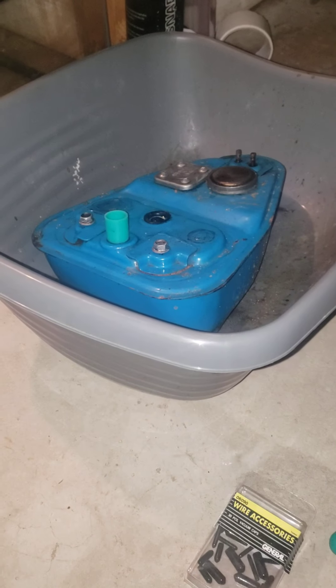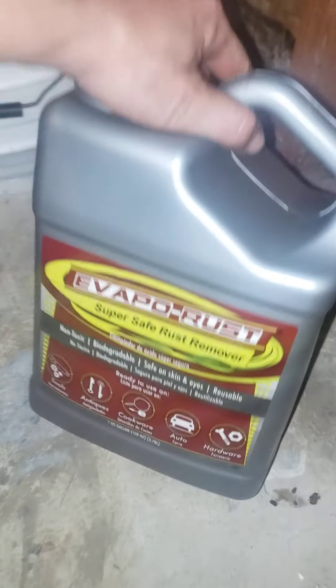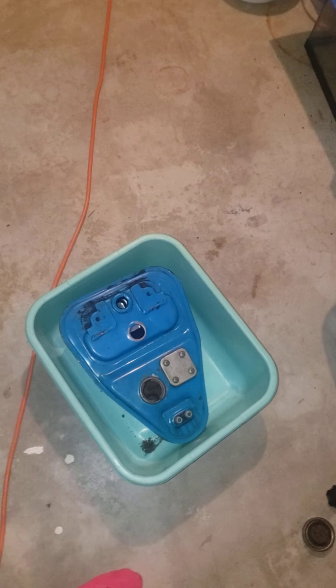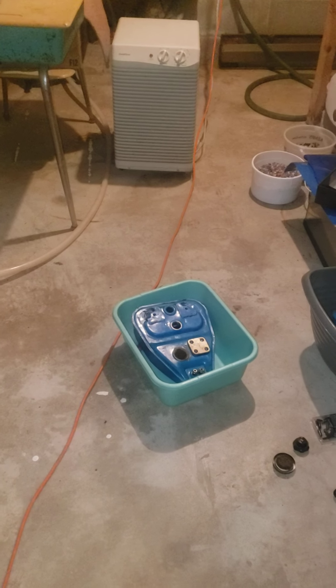When that one's done, I want to be able to dump the expensive Evapo-Rust from here into here if it doesn't look too bad, to help give it a treatment too. Because that stuff is spendy and you've got to fill it all the way up - it's a gallon, so it'll fill almost that whole thing with a little extra to top it off as you go from shaking it and having some get out the breather holes. I suppose I need to find a couple of nuts and bolts yet. First we'll give her a good rinsing though.